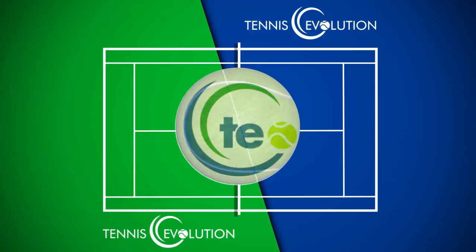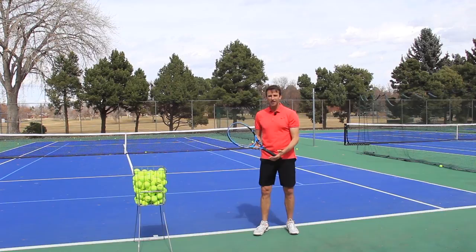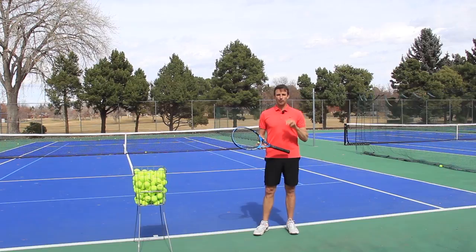My name is Jeff Salzenstein, I'm the founder of Tennis Evolution, one of the leading online tennis instruction websites in the world. We are passionate about helping millions of players all over the world get to the next level, accelerate their learning so that you have more fun on the court and win more. Today we're going to talk about pronation.